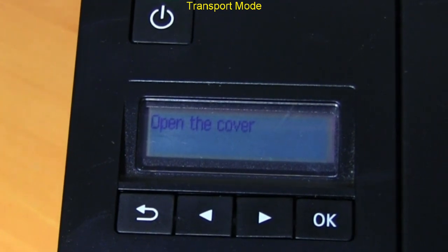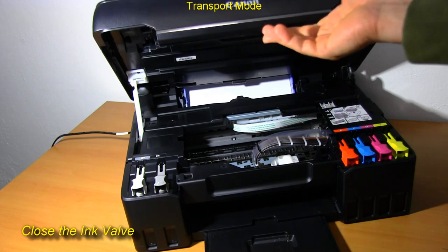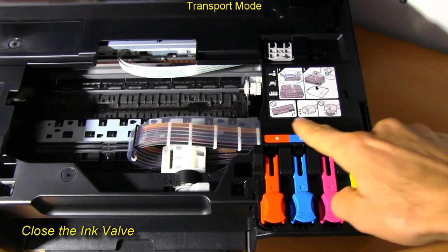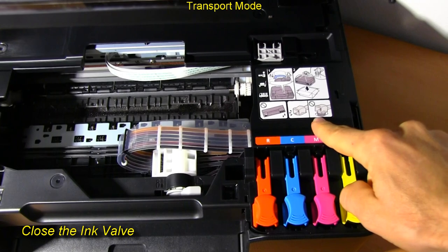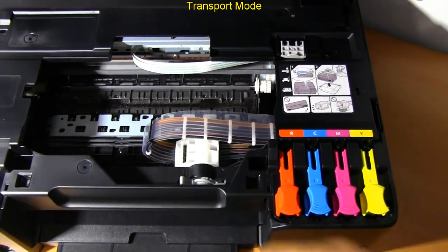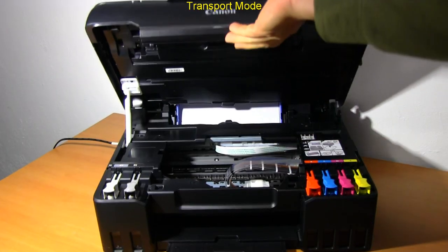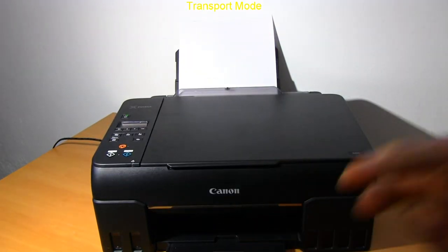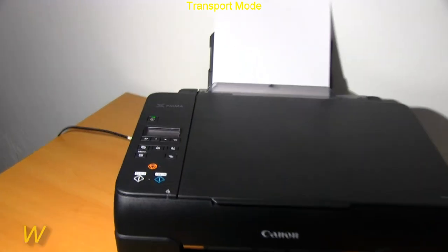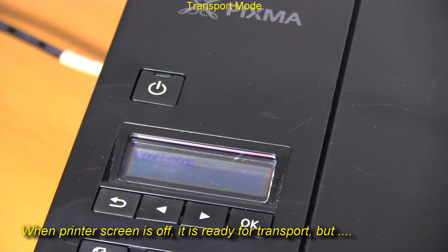Open the cover and close the ink valve. Then close the cover and wait until the printer is turned off automatically. In a few seconds, the printer is ready for transportation.